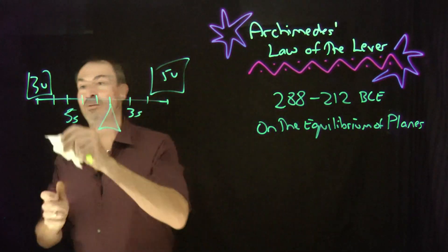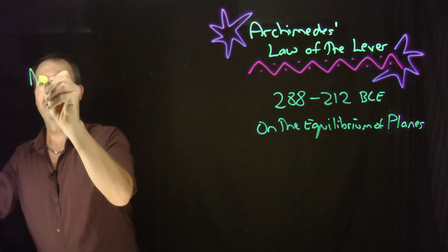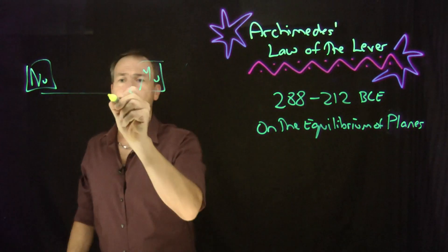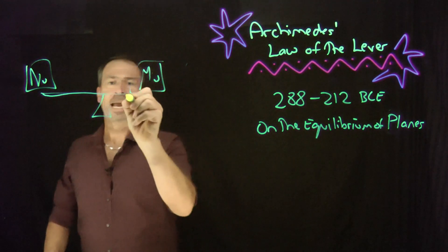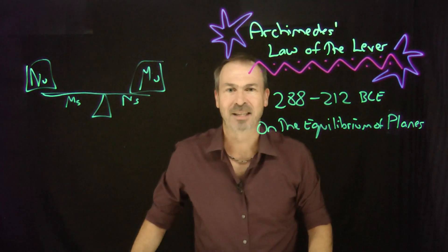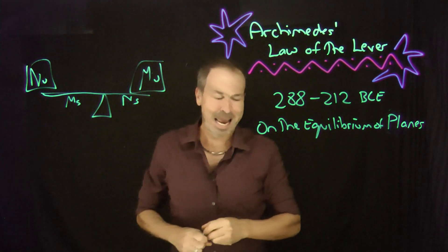In general, if I have n units of weight and m units of weight, you put the fulcrum so I've got n sections of length on one side and m sections of length on the other. That's the Law of the Lever — that's where it's going to balance. But that's true for nice whole numbers m and n. What about not-nice whole numbers?